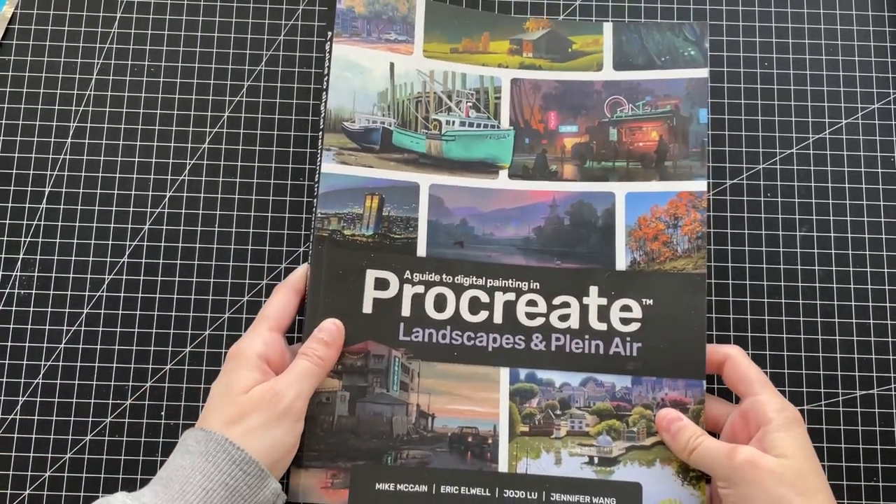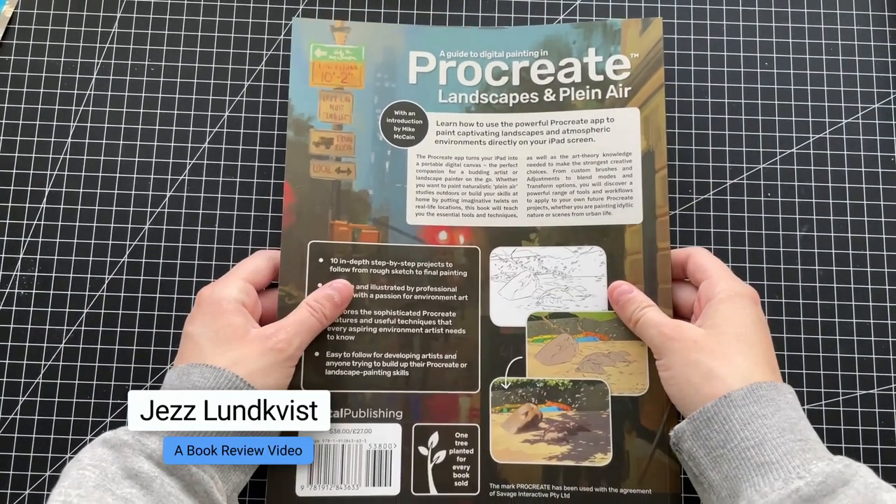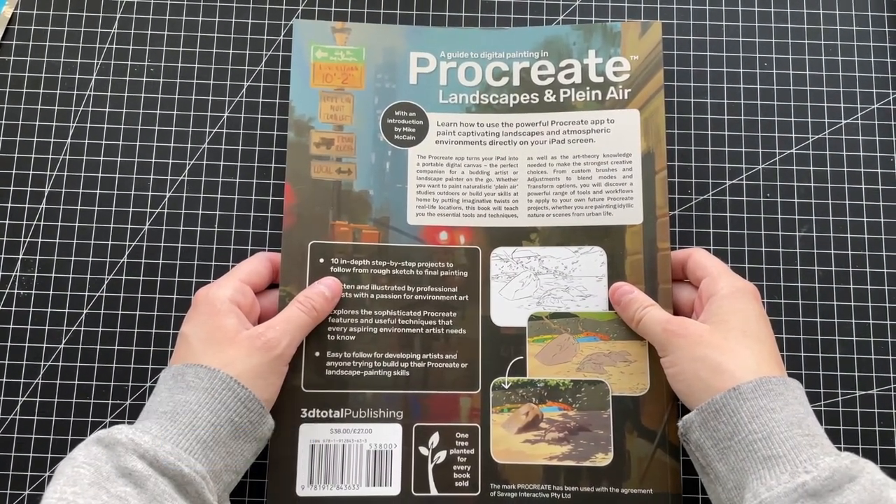Hello everyone! Got a new book review for y'all. A guide to digital painting in Procreate, landscape and plain air by 3D Total Publishing.